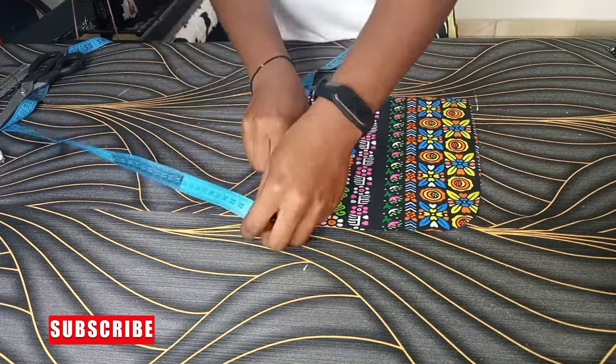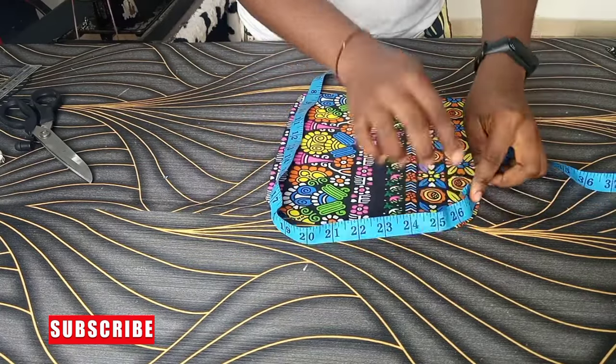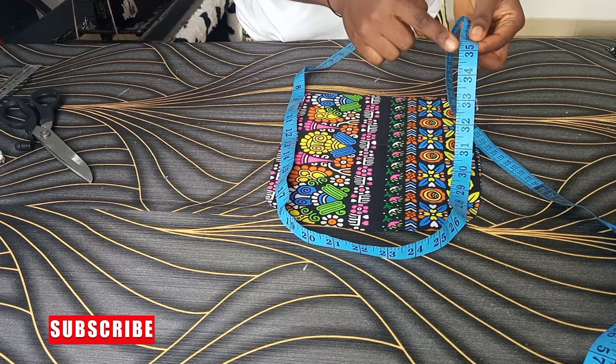I'm going to fold my fabric and place my pattern around the side, because the measurement of the side will not help you cut out the actual length of the bag.